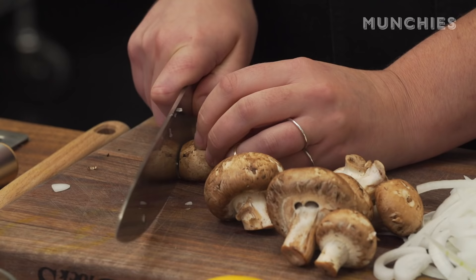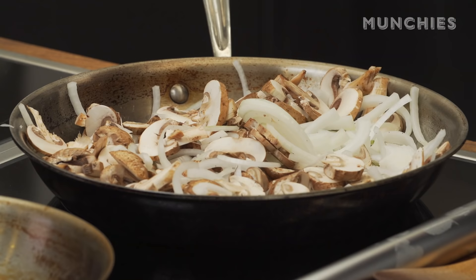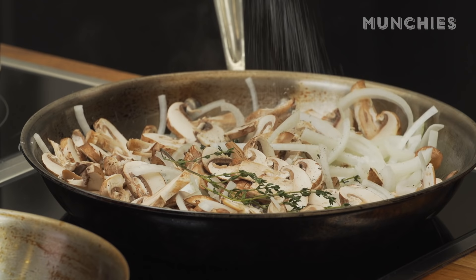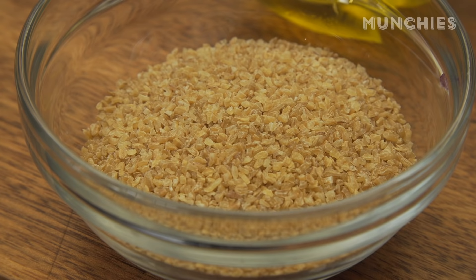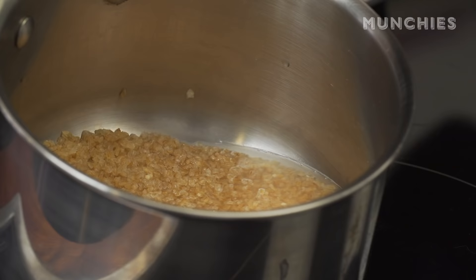Mushrooms diced. You want to cook these until they're soft and the onions are slightly caramelized. I'm also gonna add a couple sprigs of thyme, a little bit of pepper and some salt. The salt will help them leach some of their water out. With bulgur wheat you don't have to boil it — you just add it to boiling water, swish it around, cover it, let it sit for about 10 minutes and it should absorb all of that liquid.